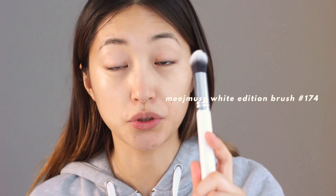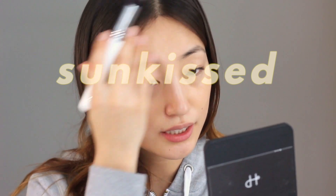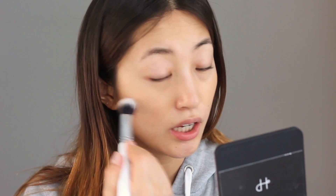For the base I'm going to use NARS Sheer Glow foundation. I put it in a small container because it's just easier to carry around - this much will be enough. I recently really like this brush - it's the Meejmuse White Edition number 174 precise contour brush, but I use it as a foundation brush. It's also the perfect size to blend concealer under your eyes. It's pretty dark on me honestly, but I want to give a sunkissed look - kind of tanned and bronzed - so I'm going to use a shade a little darker than my actual skin.